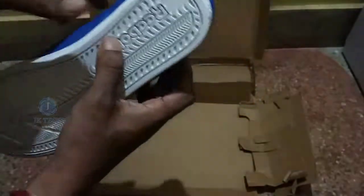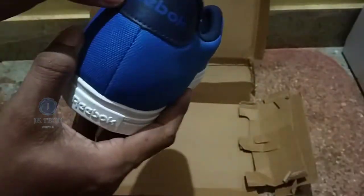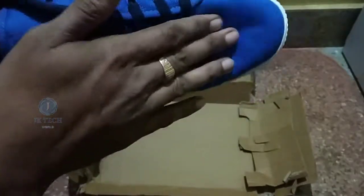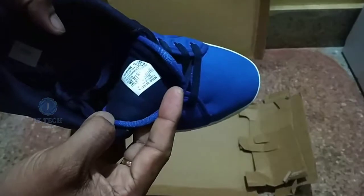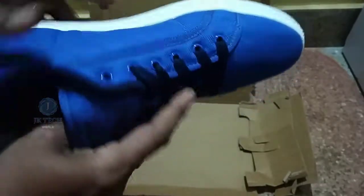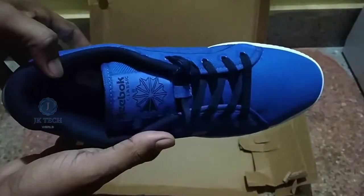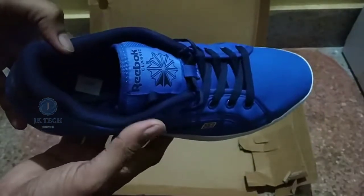This is a Reebok brand. I will give you the Big Billion Sale price and the description.